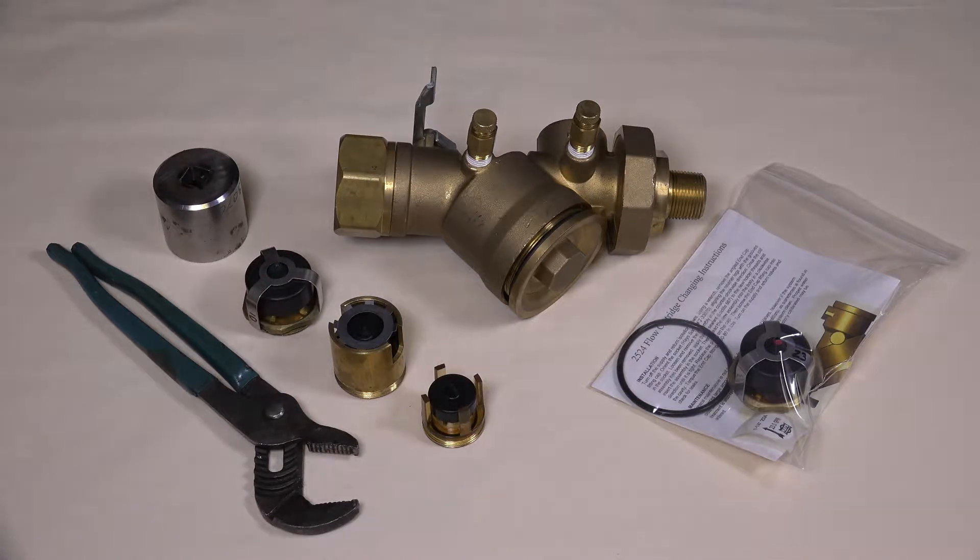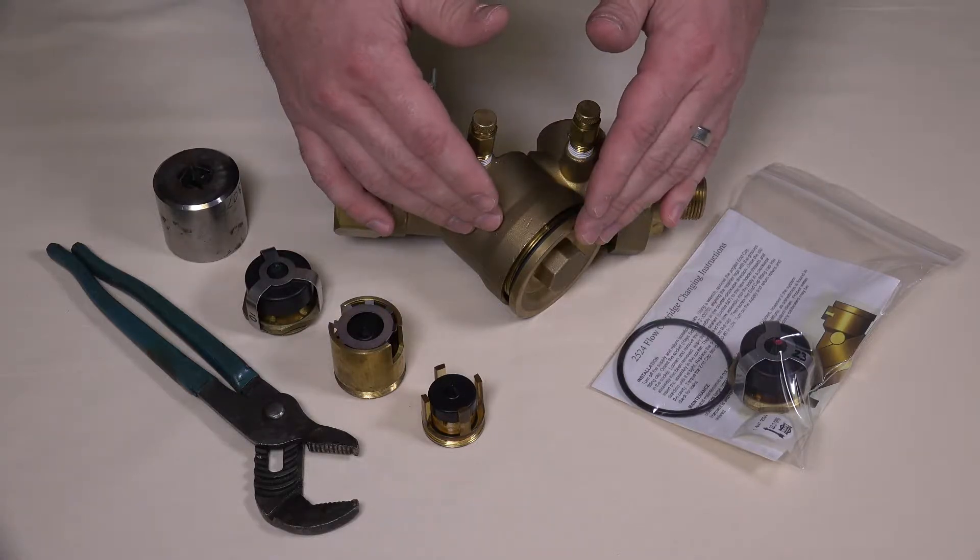These pieces work in conjunction to limit the total flow to a desired amount, often the maximum GPM allowed through a coil. They can be found inside this portion of the valve body.